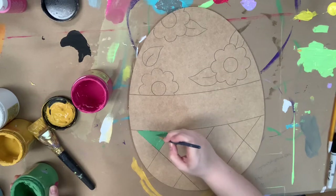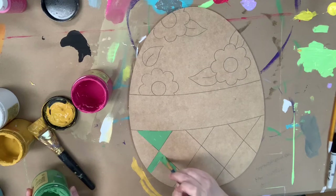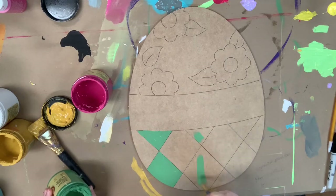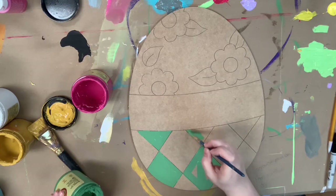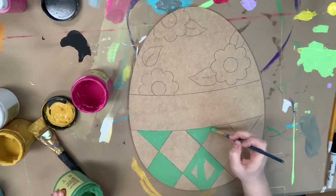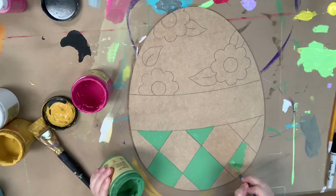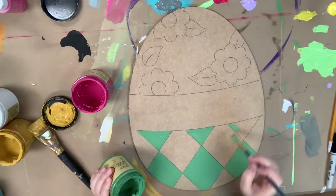I'll be using all Dixie Belle chalk paint in this video. I'm going in right now with Kudzu and painting the checkered print down here, then I'm going to paint the other part of the checkered print in Mint Julep. These colors are very similar, but one is darker and one is lighter — Kudzu is the darker of the two.